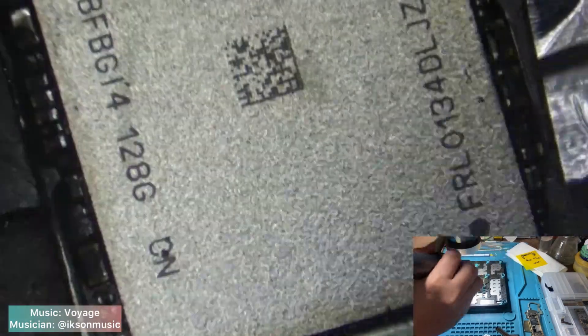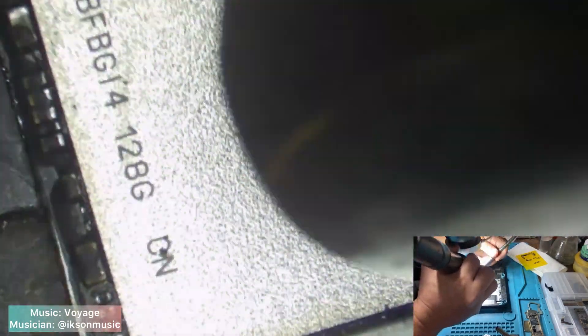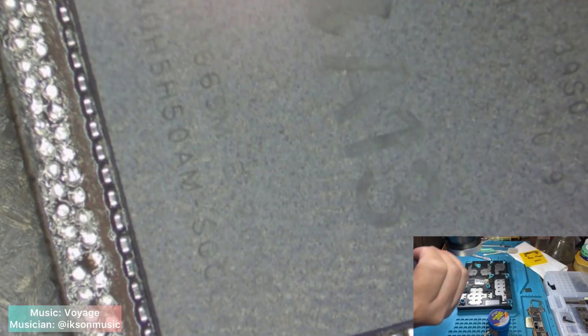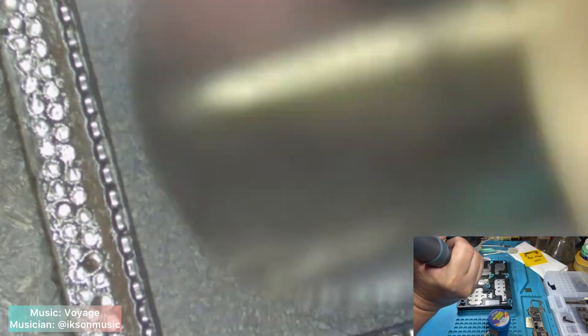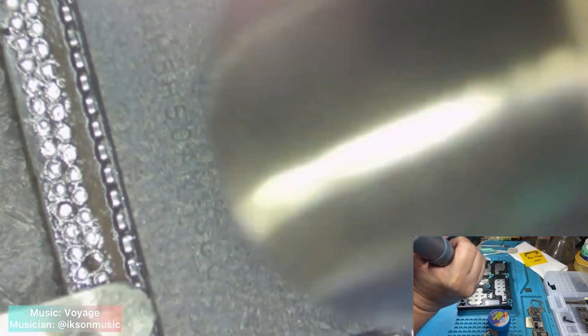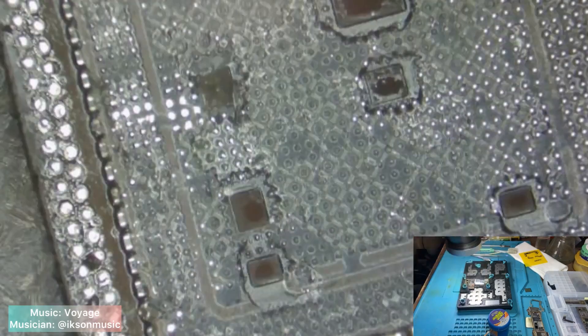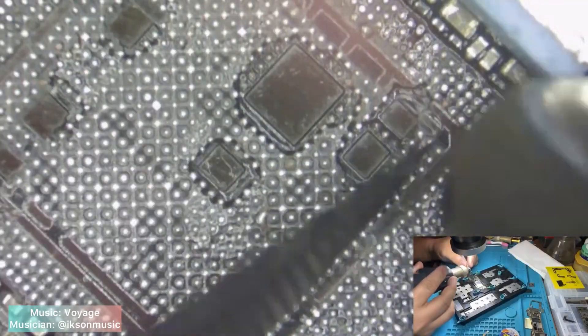Remove the donor board NAND. Remove the CPU of our donor board. Clean the CPU bonding pads.